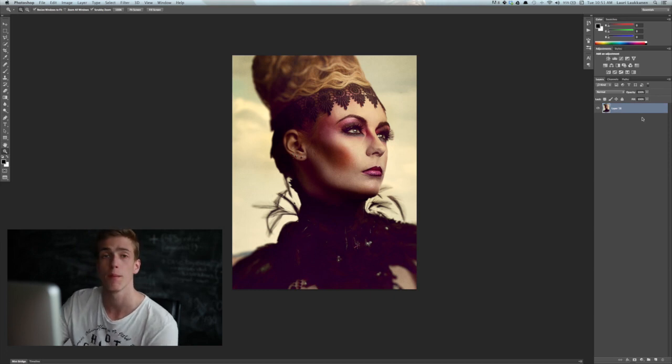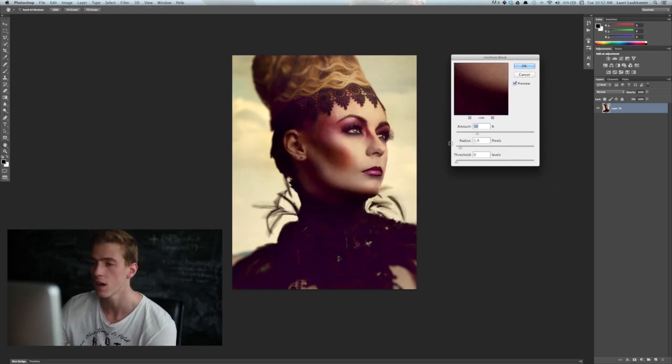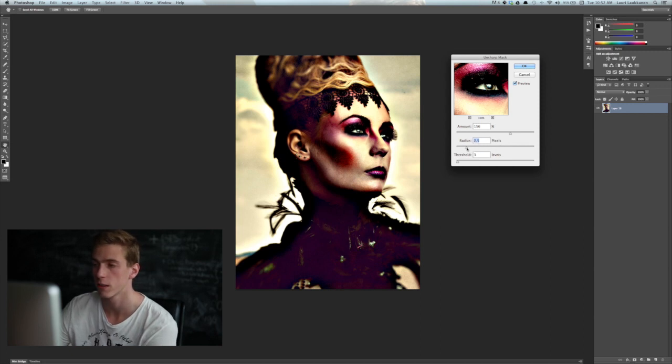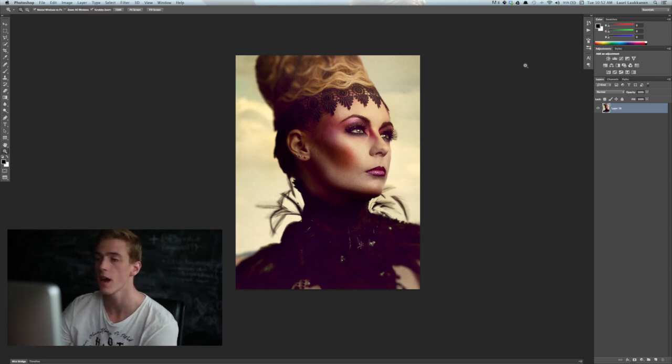The other way of sharpening is going to Filter > Sharpen > Unsharp Mask. This opens up a dialog that gives you a bit more control than the high-pass filter, though it's also an overall sharpen. You can see a preview and click it on and off — by choosing the amount, say 100% or more, the image becomes sharper. You can change the threshold and radius to find what works best. Usually the larger the radius, the worse it starts to look, so for this image around 1.4 looks good. Click OK and the image is sharpened.